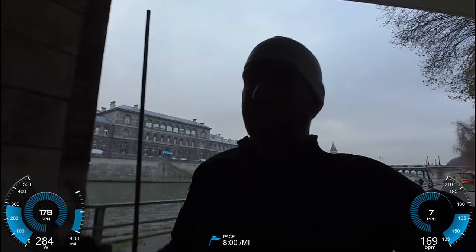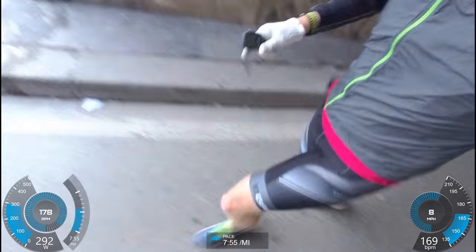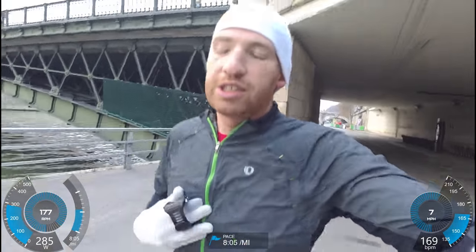Right now you're seeing the data overlaid on the video using Garmin's Virb Edit software. That allows me to go ahead and show anything I'm recording on the Virb itself, which is what I'm filming this with, or I can even drag in files like this one here from the Garmin watch. In this case, I paired the Virb straight to the Stride power meter, as well as straight to my heart rate chest strap.